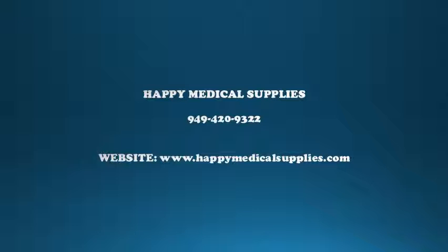Let us help you today. Call Happy Medical Supplies at 949-420-9322, or go to www.HappyMedicalSupplies.com. You can also see complete information in the description box.